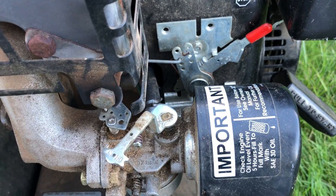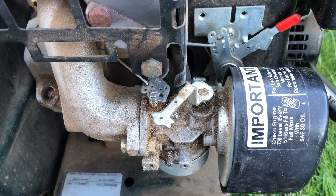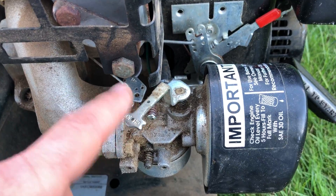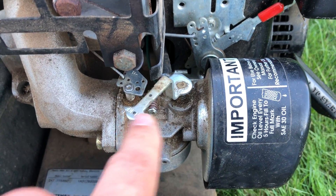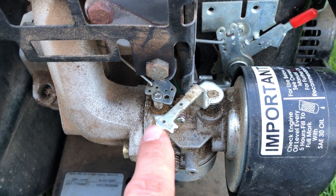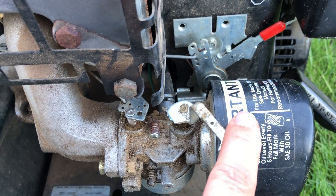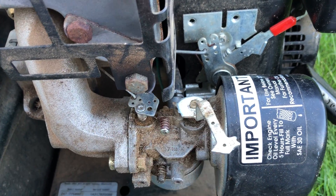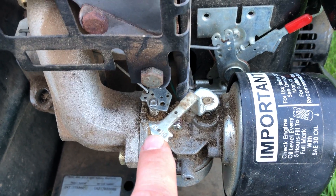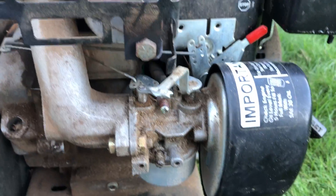What I found with these machines is that even if it's hot or already running, when you start it you always want to put the choke all the way to the maximum setting. Once it starts — and it will start — then you can bring it back. If it's hot, you'll need to bring it back almost right away, but always start with a full choke. That's what I didn't do, and it didn't start.